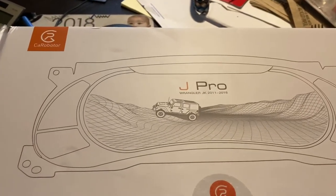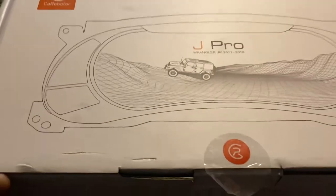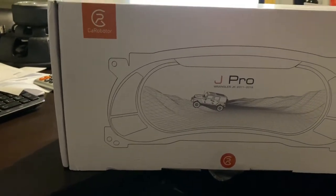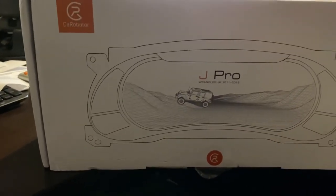Here you have the new J Pro from Carabato for Jeep Wranglers 2011 to 2018. This is a completely digital dash from Carabato. What it does is replace the dash cluster you have now — you take that cluster out, put this one in. It is extremely nice with all the extras, and it's plug and play.